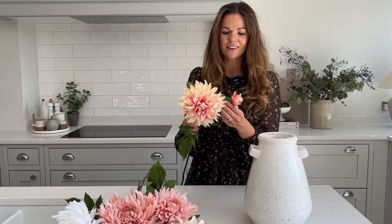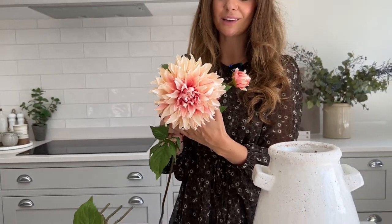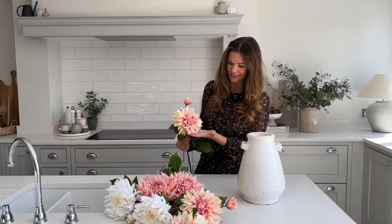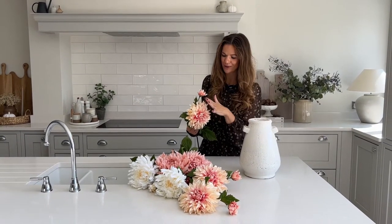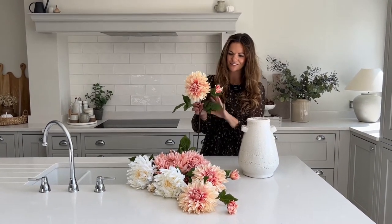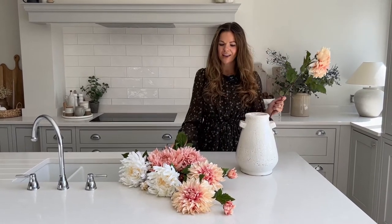I started growing the cafe au lait variety from tubers in our own garden and I absolutely love these. Years and years ago they were probably considered quite old-fashioned, but the cafe au lait totally captivated my heart. This is probably the best cafe au lait faux I've ever seen - it's just got really lovely apricotty peachy tones to it, beautiful petals, and realistic foliage.